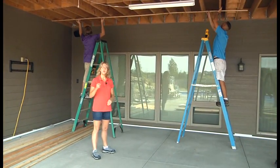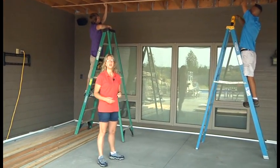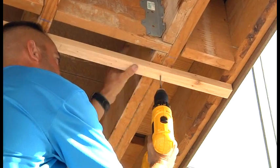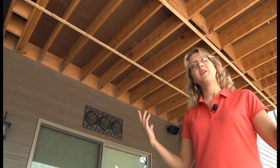You want to use a screw that's longer than your deepest pitch, so we're going out to a two inch pitch, therefore we're going to need a three and a quarter inch deck screw. Now we have all our pitching set up.